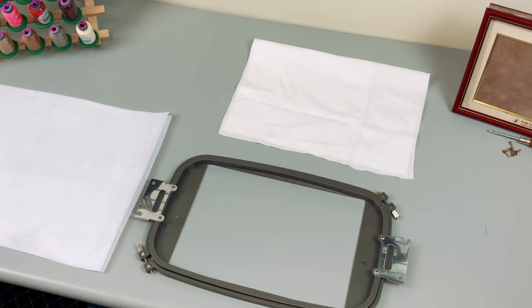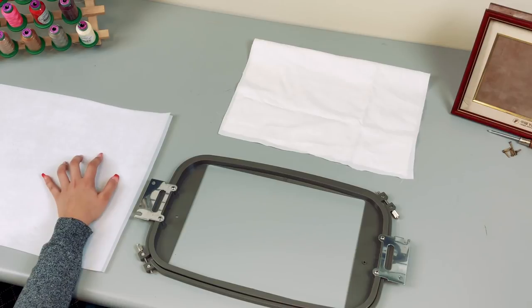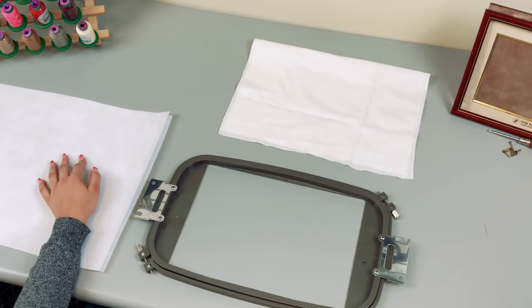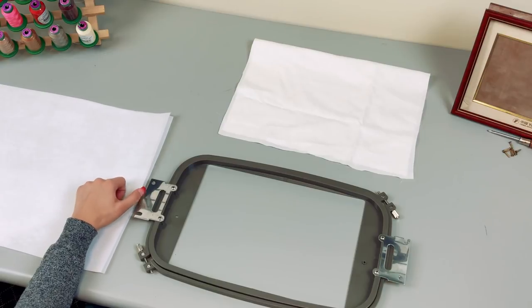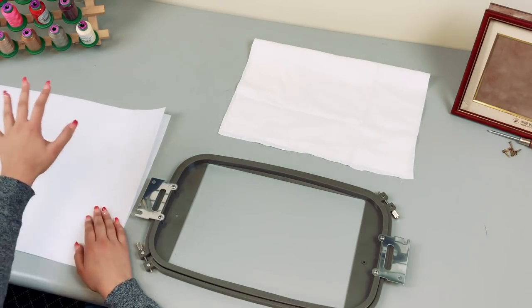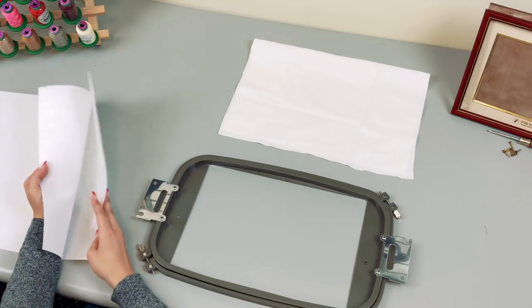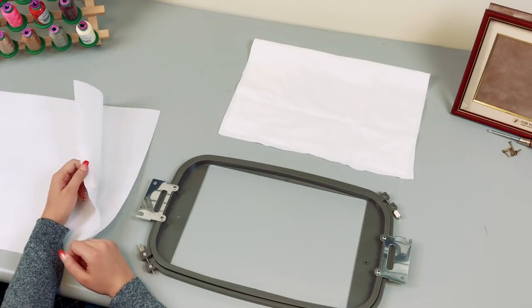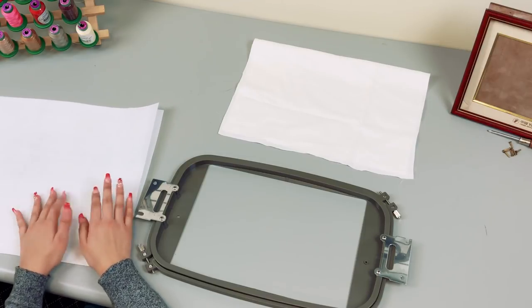Before we get started, let's quickly go over the materials you'll need. First, let's talk about stabilizer. Portrait embroidery is usually a very high stitch count because of all the details. The one I'm embroidering today is 104,000 stitches, so I'm going to need a lot of stabilization. I'll be using two sheets of cutaway stabilizer below my fabric, because we need a lot of support and we're not going to be tearing it away — we'll just cut it with the fabric and place it in a frame.